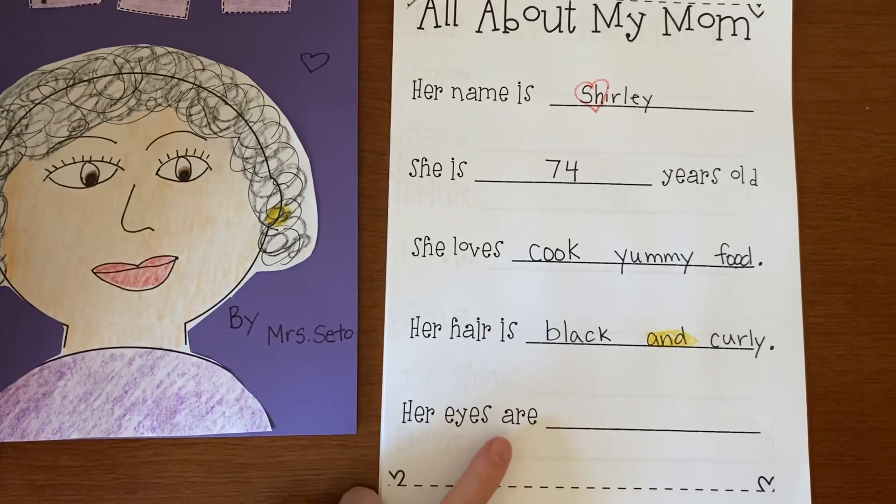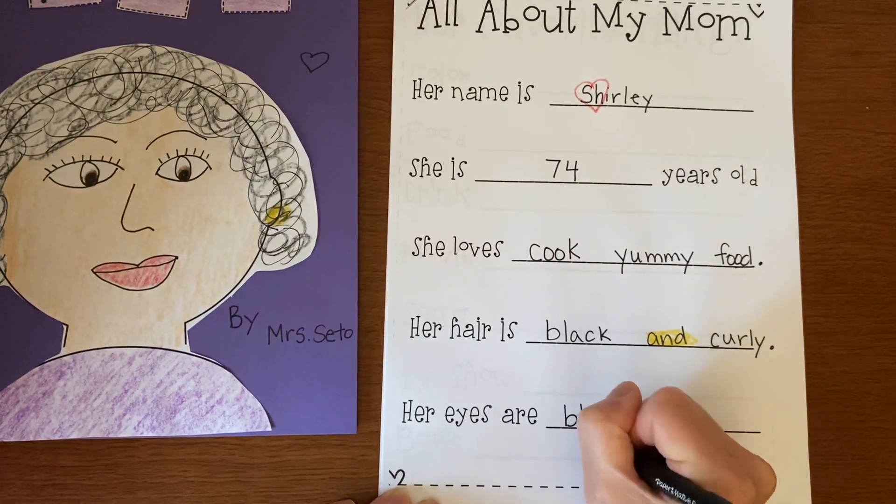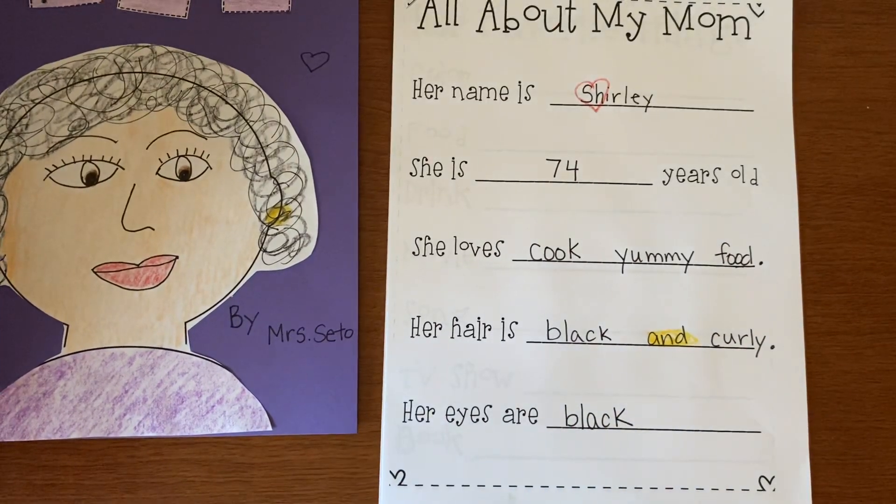Her eyes are — what color are your mommy's eyes? Are they black, brown, green, hazel, or blue? My mommy's eyes are black. They're black and pretty.